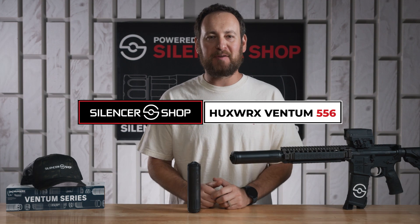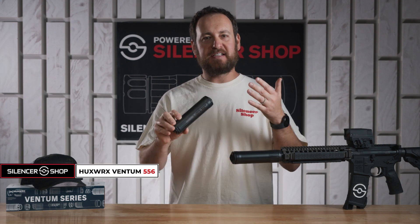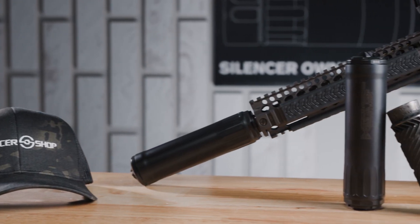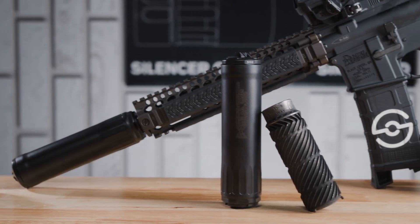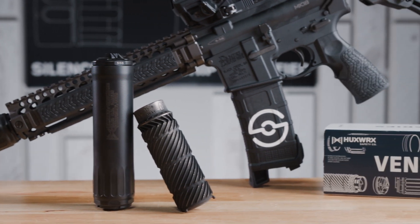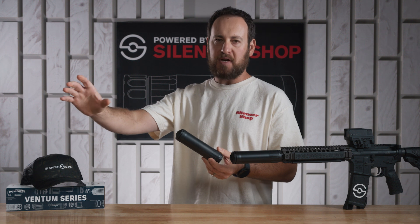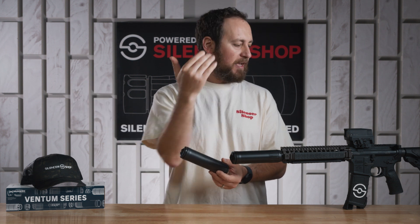Hey y'all, welcome back — Jeremy with Silencer Shop here today with the HuxWorks Ventum 556. This is a flow-through suppressor, like you would expect from HuxWorks, meaning it has a really cool internal structure to get that gas moving out the front of the suppressor so you don't get blowback.